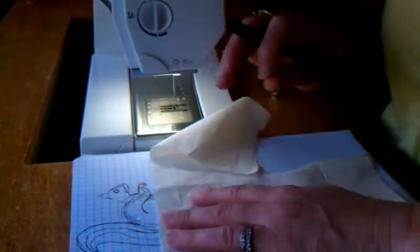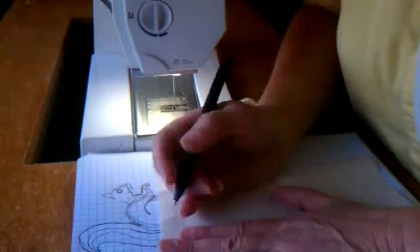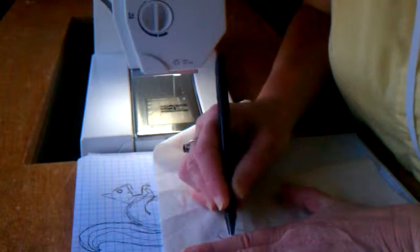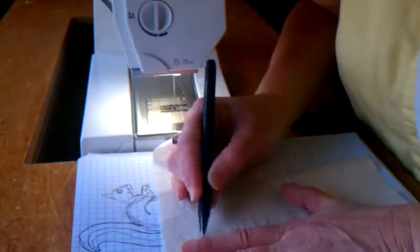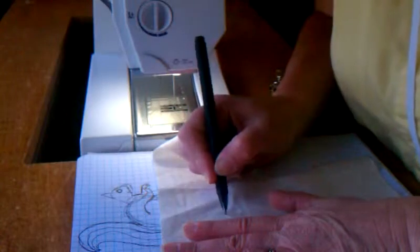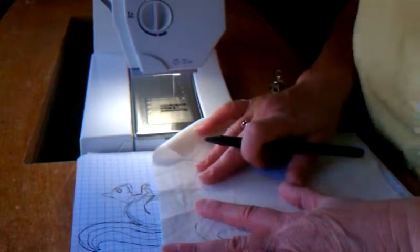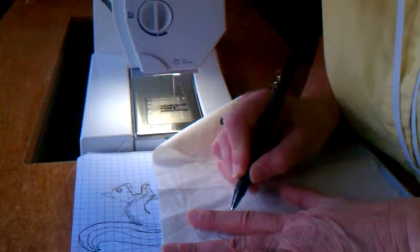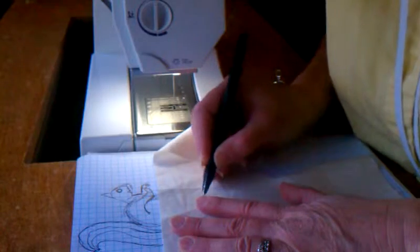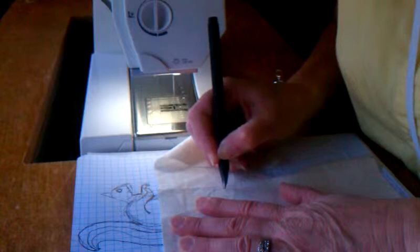You lay a piece of white muslin on top and it's pretty easy to just go ahead and trace the outline of the squirrel. I'll make his tail just a little bit bushier than what I had here, and just loosely follow the outline of my little squirrel. It does not have to be perfect.